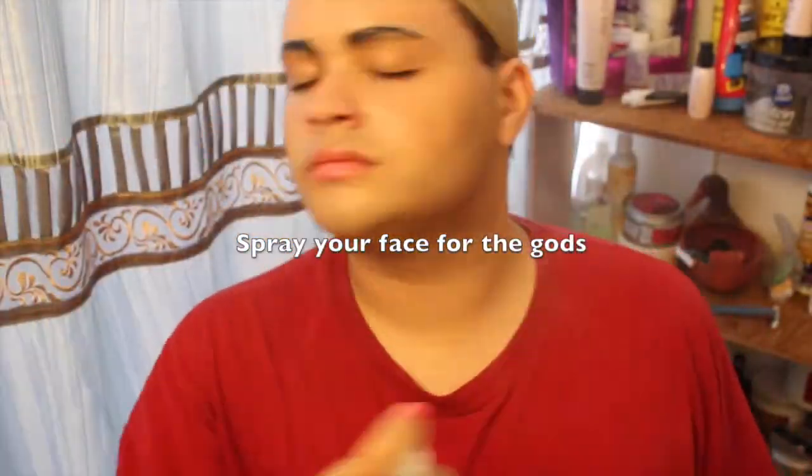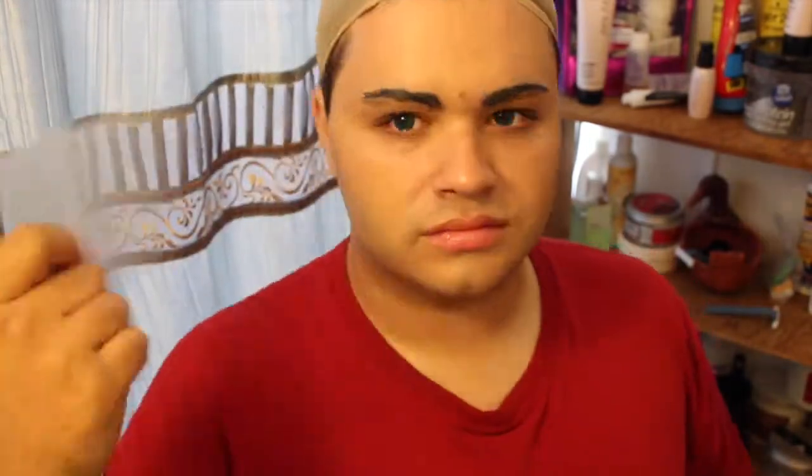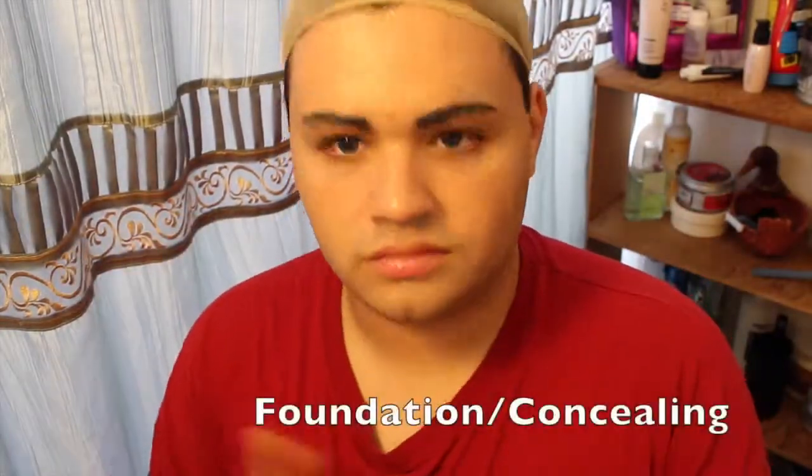My next step is to spray my face with Urban Decay's De-Slick Foundation Finisher. I do this before and after I apply my foundation because I think it looks more flawless, and it keeps me from sweating through my makeup.